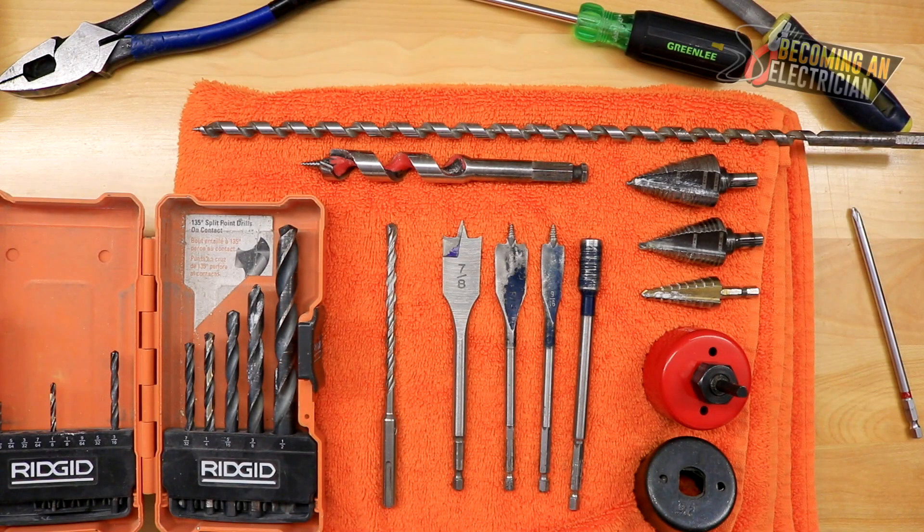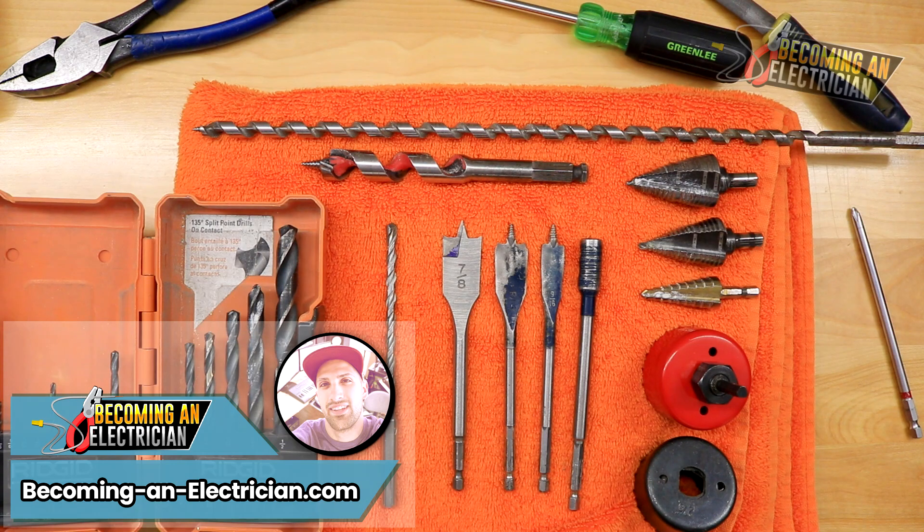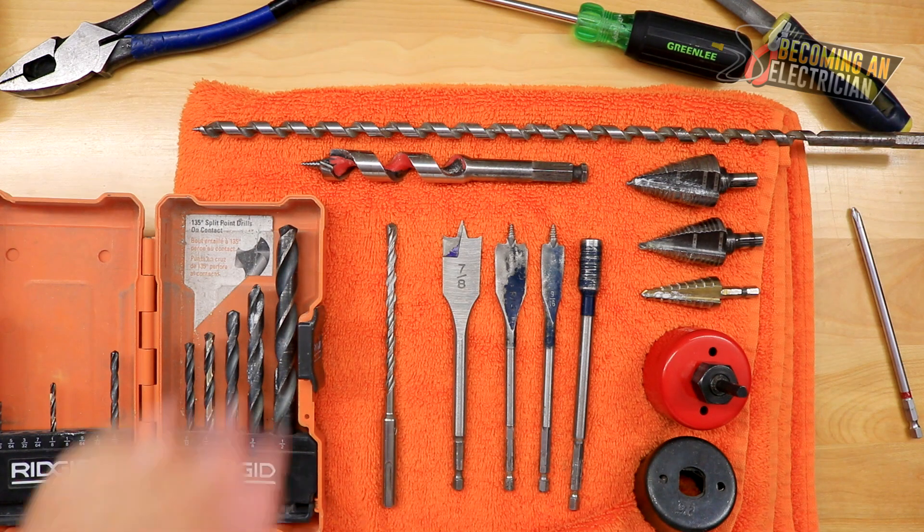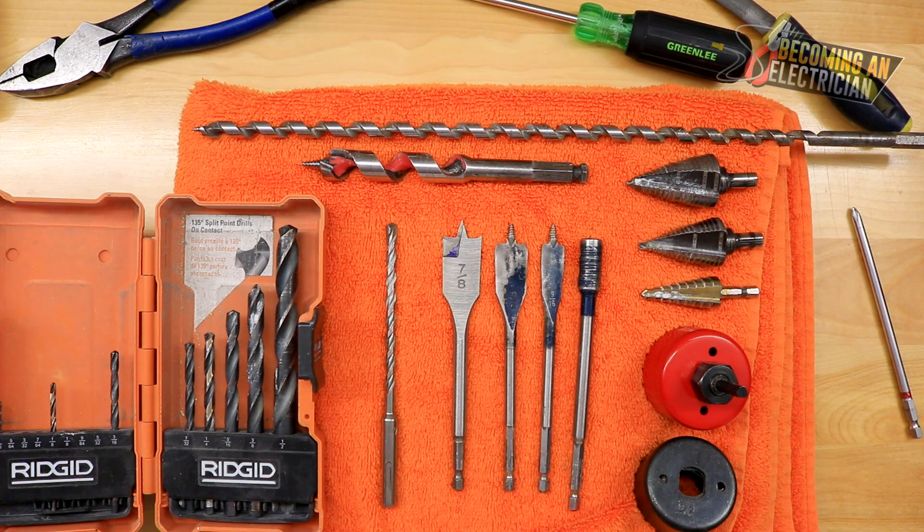Hey guys, Riley here for BecomingAnElectrician.com. In this video I want to talk to you about the different types of drill bits that we use as electricians. This is going to be really eye-opening for you if you are brand new and you've never really been an electrician before. Depending on if you are a residential or a commercial electrician, you're going to use more or less of these bits.